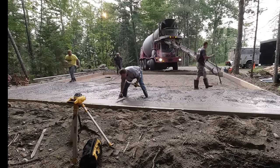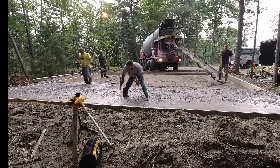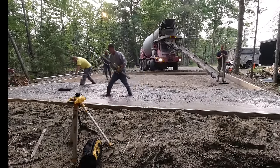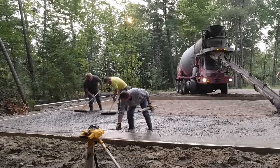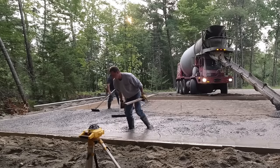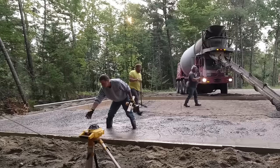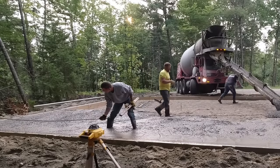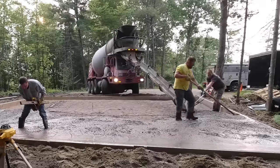The truck driver we had was pretty experienced — he's poured many slabs like this. The trick with a front dump is just making sure you're on the same page with them so they don't move the chute around too much before you've got enough concrete where you need it. They've got to keep coming back over what you're doing, so having a little bit of communication with them beforehand is key.